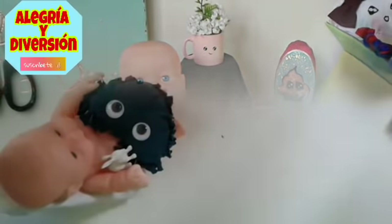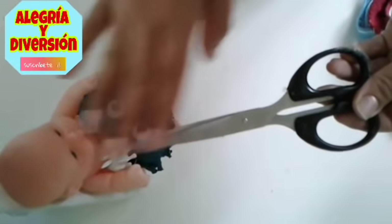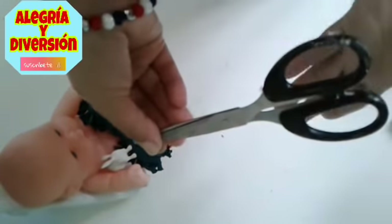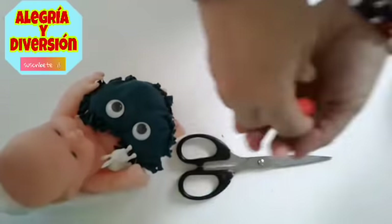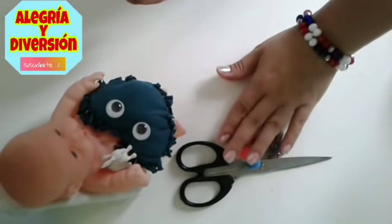Vamos a empezar con unas tijeritas que sean de puntas redondas, no vayan a usar de las otras porque esas hacen daño, a menos que ustedes ya las sepan manejar como yo. Entonces vamos a utilizar las tijeritas y vamos a necesitar unos decorativos — los que quieran, los que a ustedes les gusten, los que les parezcan decorativos.